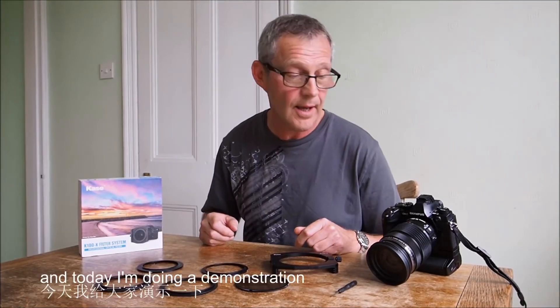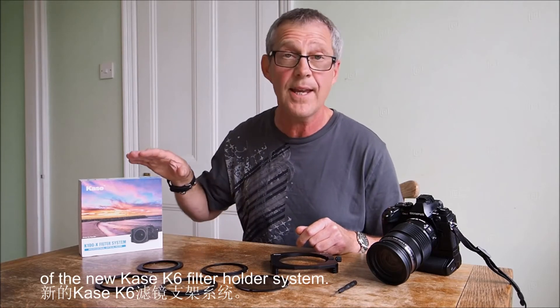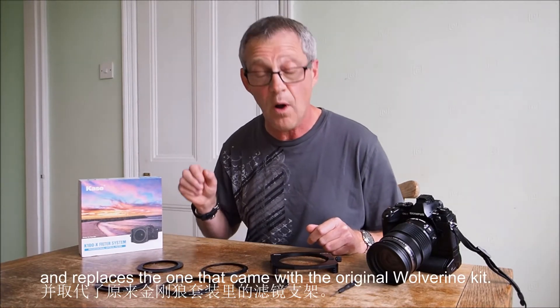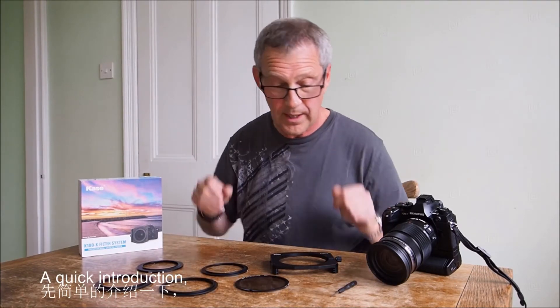Hello, I'm Stephen Elliott and today I'm doing a quick demonstration of the new Case K6 filter holder system. They've recently introduced this holder and it replaces the one that came in the Wolverine kit.